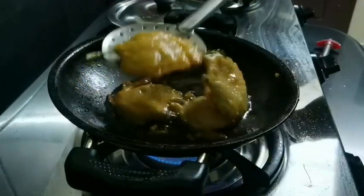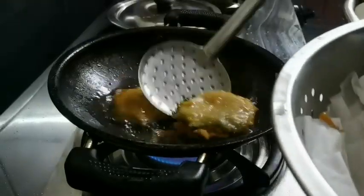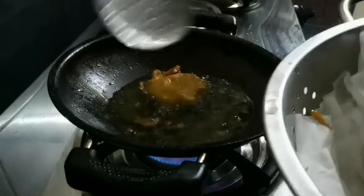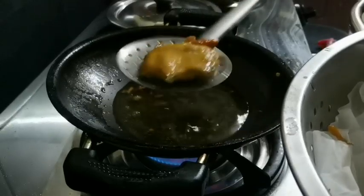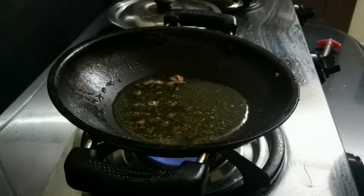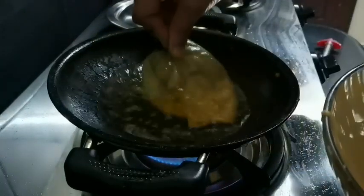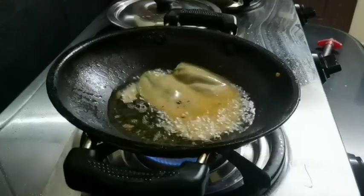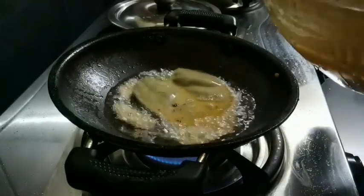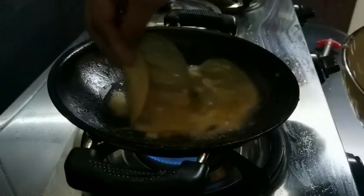We will put it on the paper. We will fry it. That will be fried. The mix will be loose. It will be thick and we will mix it.